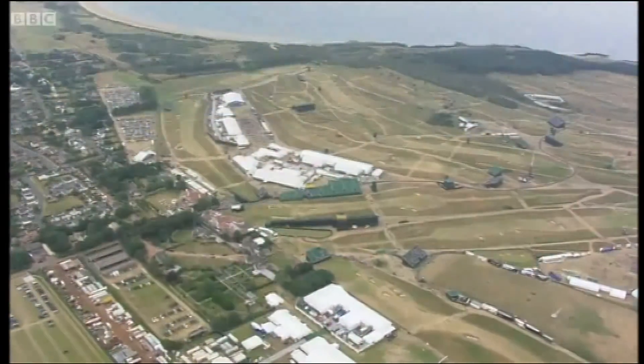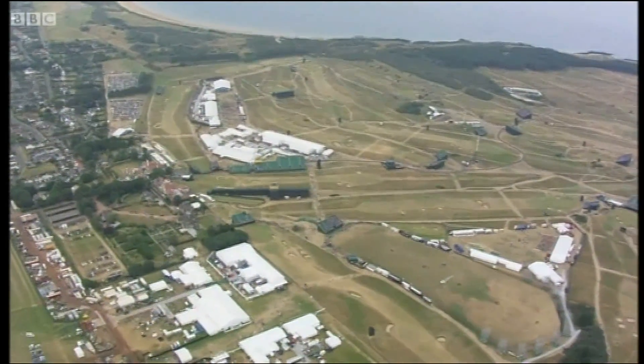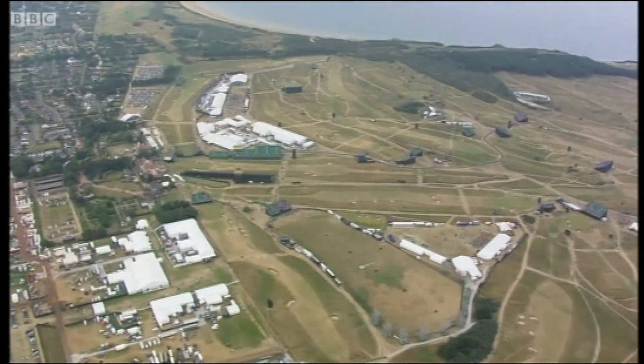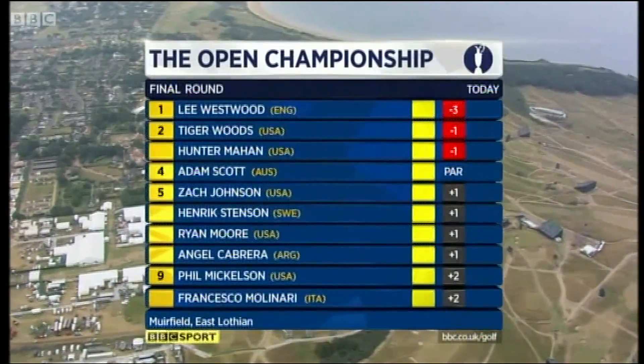Here we go. It's the last day of the Open Championship here at Muirfield. The 18th green is right behind me. About twenty past six, that's when we think the last putt might drop in this, the 142nd playing of the Open Championship. What drama awaits us? Might we have yet more British success? We've had Justin Rose, Andy Murray, fingers crossed Chris Froome in Paris later today. Lee Westwood is in pole position to become the first Englishman in 21 years to claim the Claret Jug, following Sir Nick Faldo right here in East Lothian.